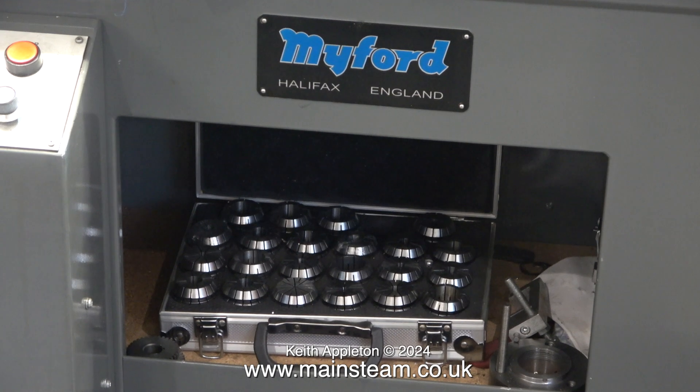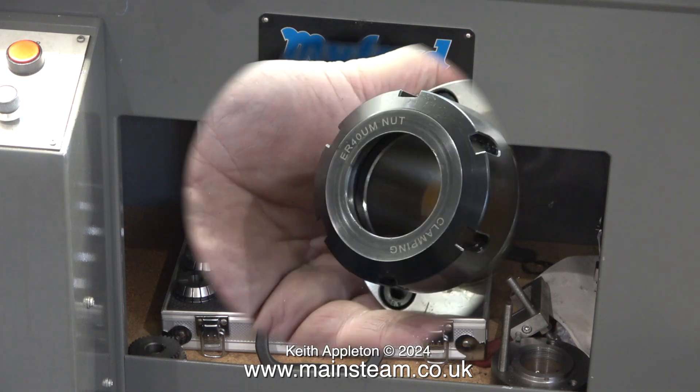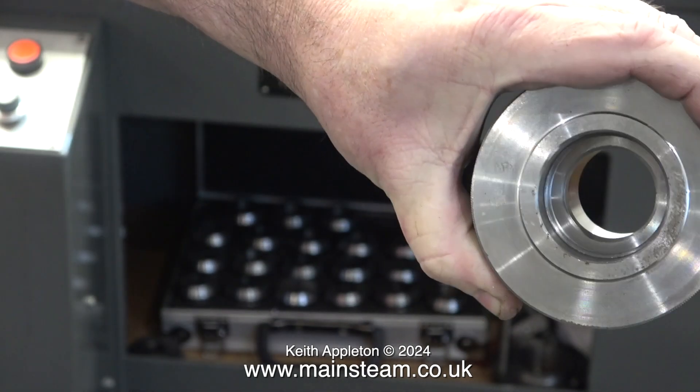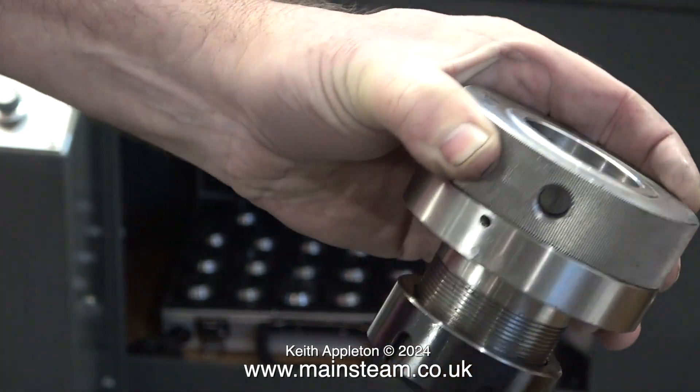I notice underneath Andrew's lathe in the cupboard are some collets. I had some collets very similar to this, but I don't see the point of them. A collet is great if you can put a shaft through the collet — it's not so good if it stops at the end of the chuck. This is a collet adapter from RDG — a commercial one that does allow the work to go through the chuck.